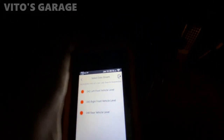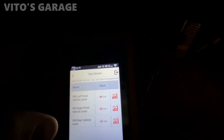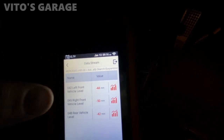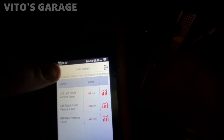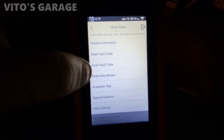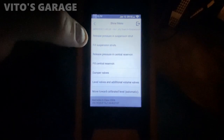Vehicle level — okay, select. It even gives you the vehicle level position: rear vehicle level minus 42 millimeters. So I'm assuming that's measured from the fender or quarter panel lip to the tire. Left front vehicle speed level, right front — cool stuff. The rear only measures one side I guess. Then there's actuation test — fill suspension struts.